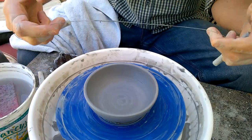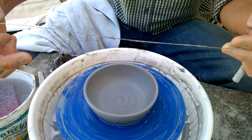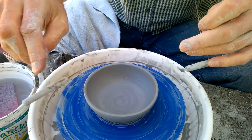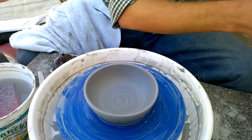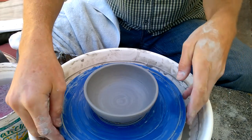One more tip: when you let go of the wire, be careful because it's springy. A lot of times it will bounce and the pieces of wood will hit into the side of your pot, or you'll accidentally chop a piece of the edge off. So usually turn your body away from the wheel and set the wire aside.